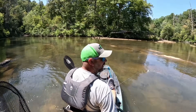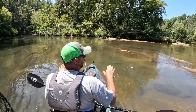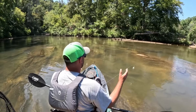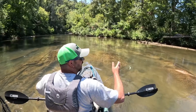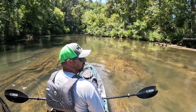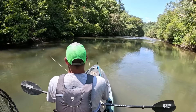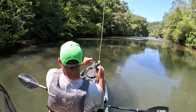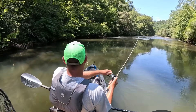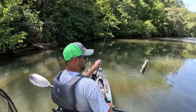Well, that was the first one right after our little lunch break. We just got to these islands where it looks a whole lot better - more current, more rocks that are up and down. Looks like better shoal bass territory.